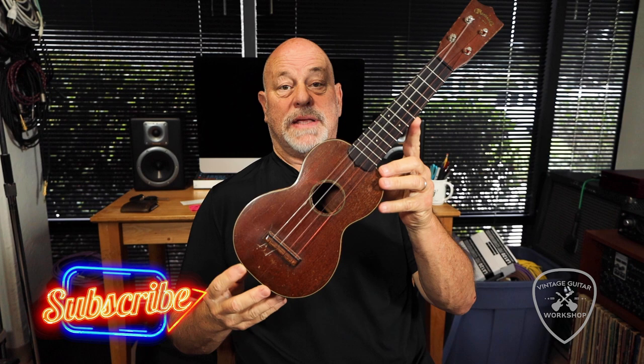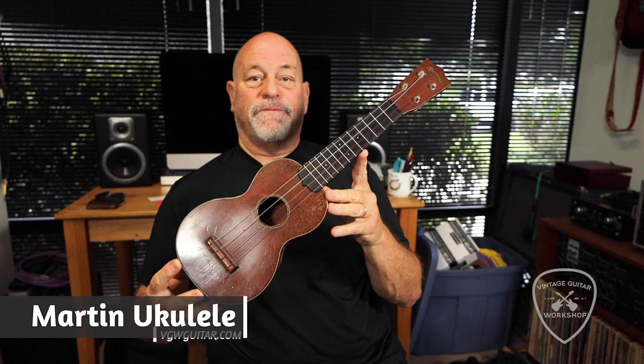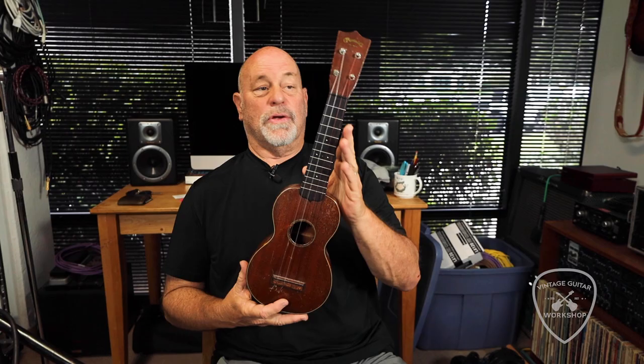as far as we can tell, with our cracked research team, this is between 39 and 41 — because of inlay and different accoutrement that is there or is not there. Beautiful old soprano ukulele.